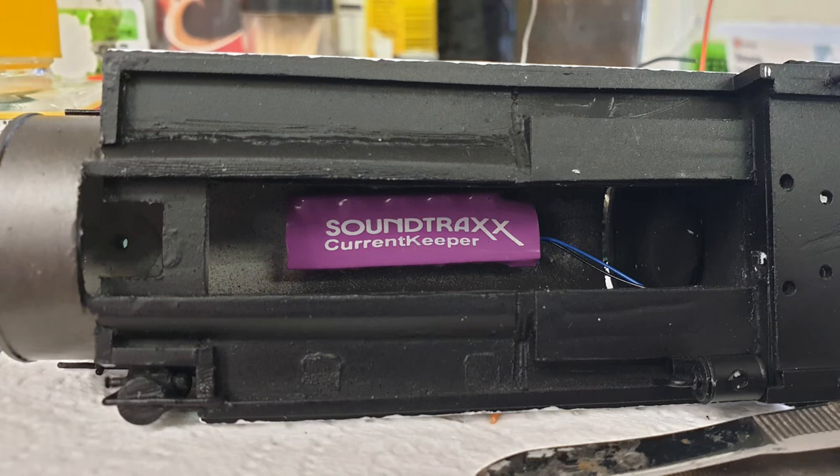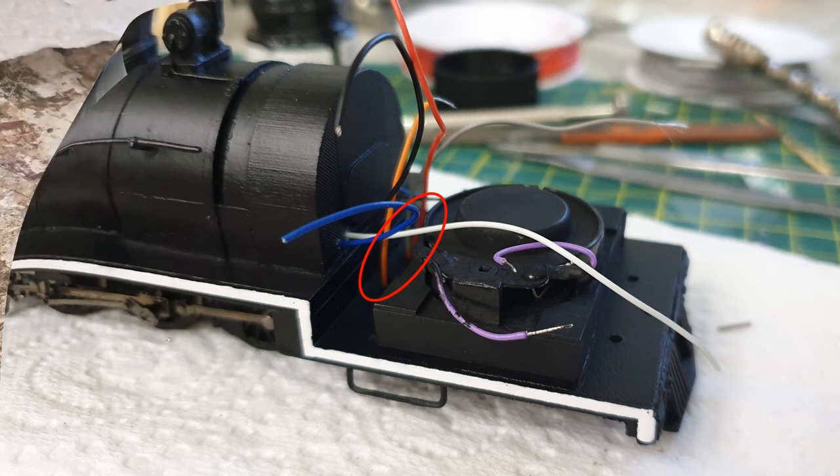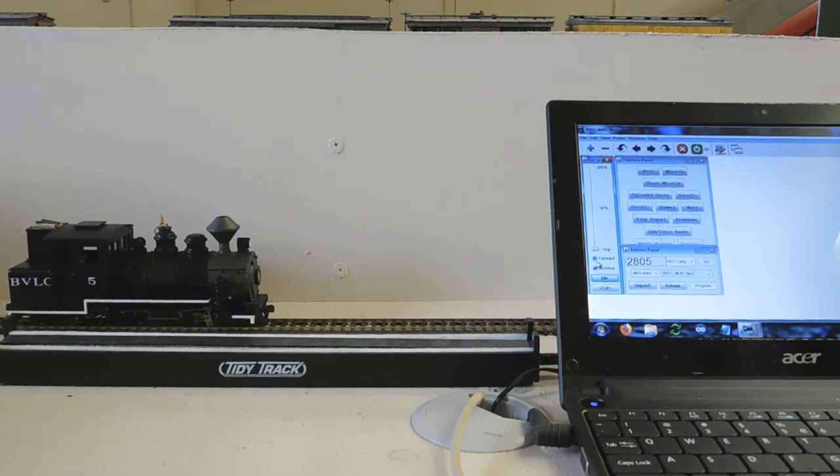After painting and lettering the model, I installed the electronics. There wasn't space for the current keeper in the tank at the rear, but I was able to fit it into the boiler. I used some styrene strip to create a baffle around the speaker. I then painted it black so it wouldn't be noticeable through the windows. Wires from the headlight and keep-alive were run through holes drilled into the firebox. The power and motor wires would run through the gap in the chassis, which was left from the removal of the original tender plugs. The decoder was installed width-wise at the back of the tank, which left the rest of the space in that area free to accommodate the wires. Once the decoder was wired up, I painted the wires black and installed the cab on the body. I tested it on my programming track, and it worked.